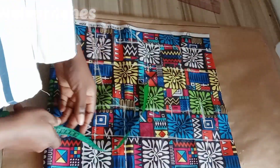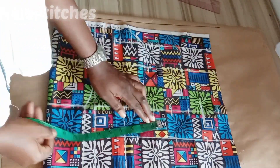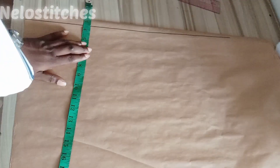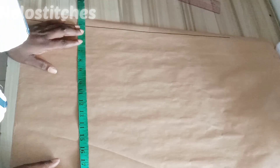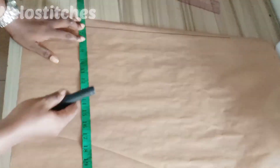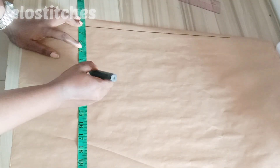I was drafting this on the fabric before and it wasn't too clear, so I decided to use paper. But if you are using fabric, what you need to do is your bust divided by four plus an extra seven inches — that is how much fabric you would need on full. That's how much fabric you need for the front panel. For the back, you add your bust divided by four plus your zipper allowance and your sewing allowance.